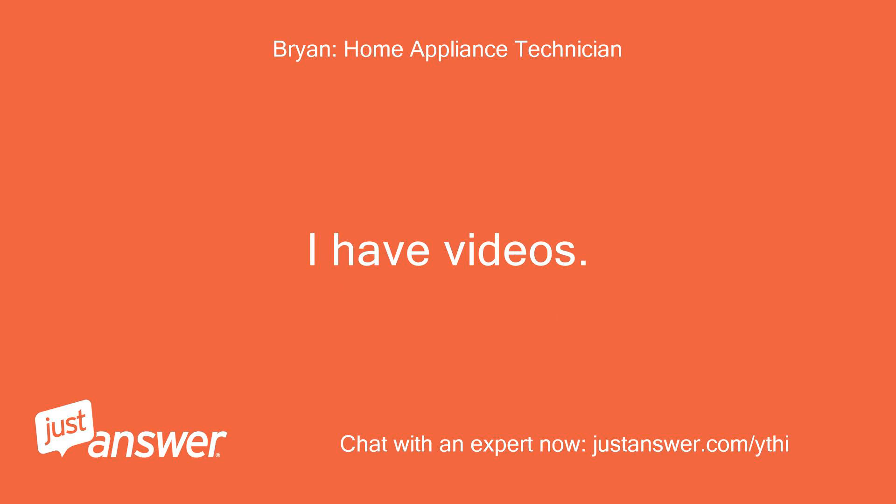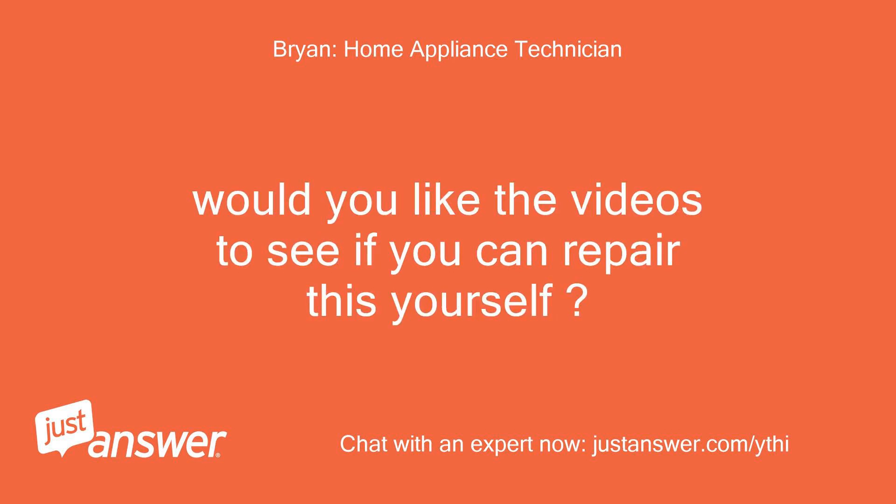I have videos. Would you like the videos to see if you can repair this yourself?